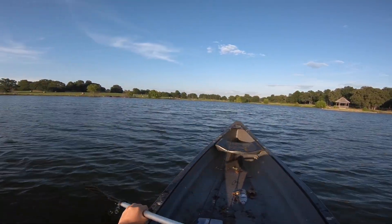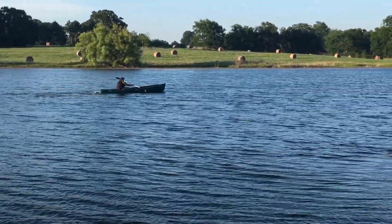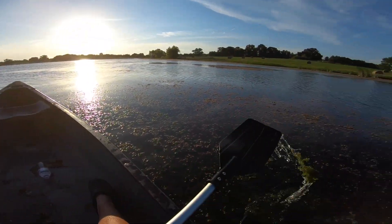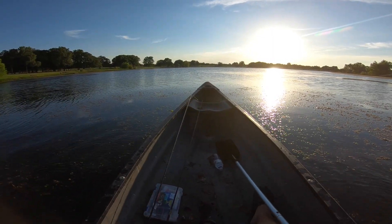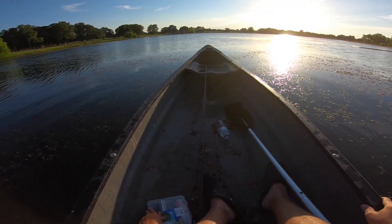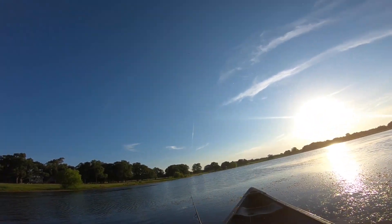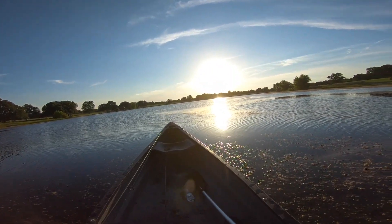We're going to head all the way to the other side of the pond to get out of this wind a little bit. We're going to set ourselves on top of this grass mat right here and hopefully we won't get blown around. I've never fished this end of the pond this late in the year. We're going to grab ourselves a magnum finesse worm — it's going to be a little bit bigger than the normal finesse worm that you would use. We've got the wacky rig tied on.